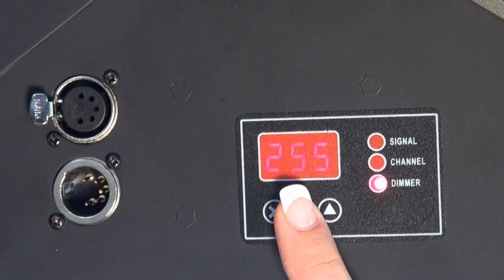The unit is controlled directly on the device or by DMX. The viewing angle can be adjusted manually by using a spindle, steplessly from 10 to 60 degrees.